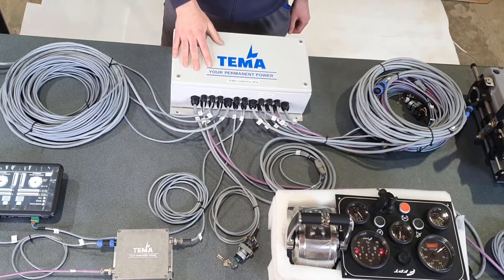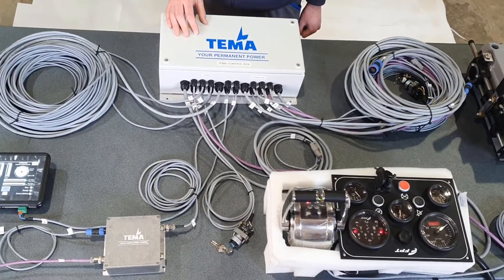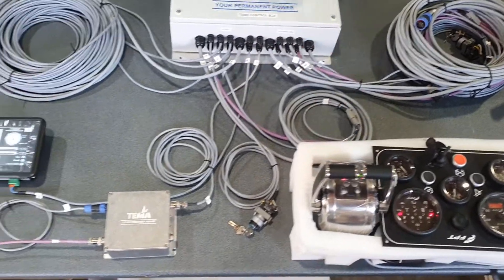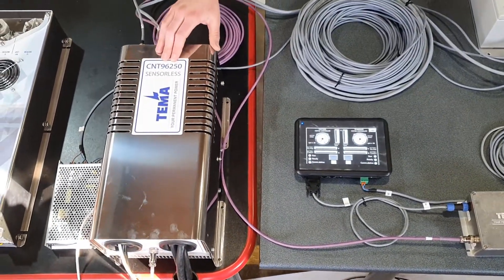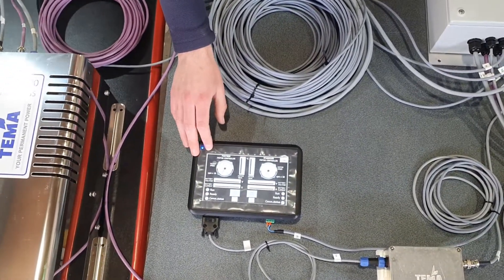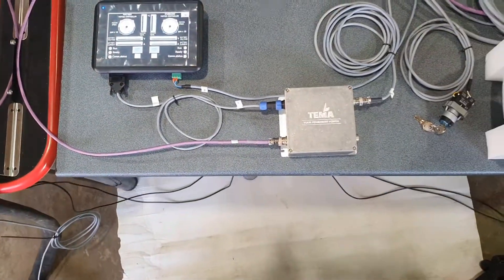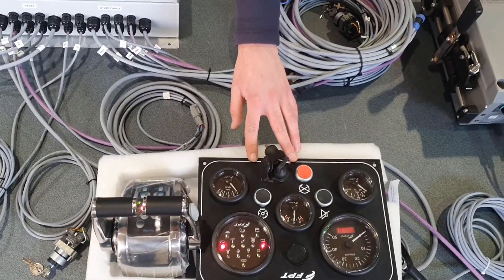This is our hybrid control box. We are using it to control the diesel engine and our electric motor with a flexible throttle lever. This is a motor controller — it's used to drive the electric motor, and all the electric motor parameters are displayed on the display. We have port and starboard side. And this one is the diesel engine FPP panel.